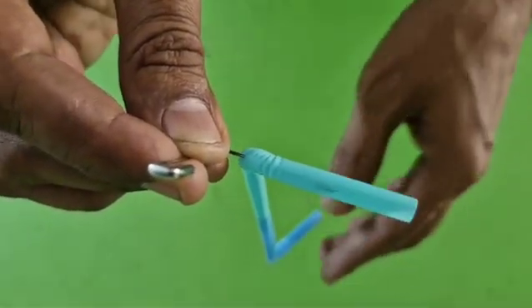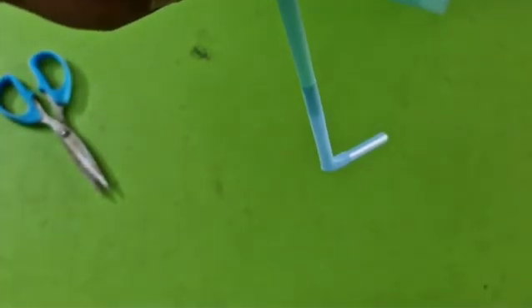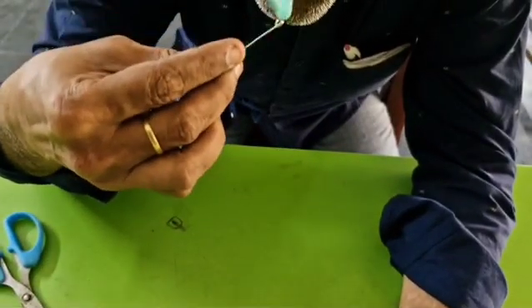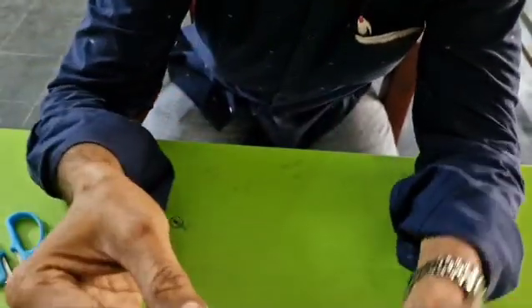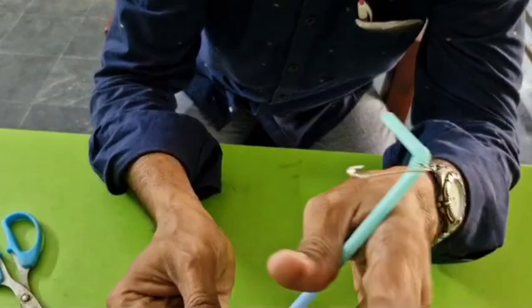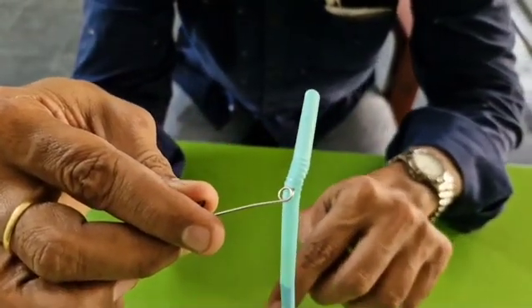What happens? Just guess. I am blowing air through this end. Observe carefully what happens. By blowing air through this end, the other end — it will come out. So, when air is blowing through this end, it rotates opposite to the direction of the air that comes out.